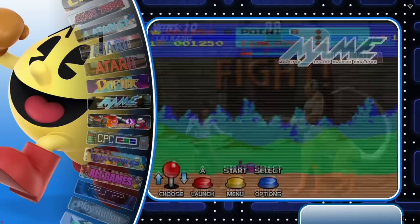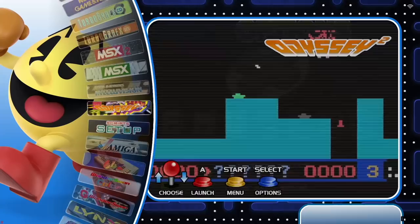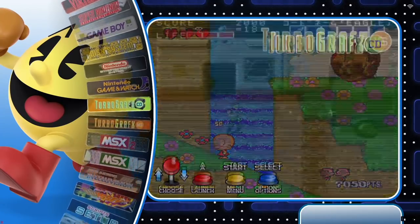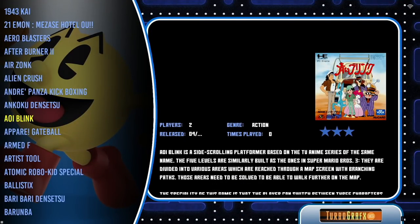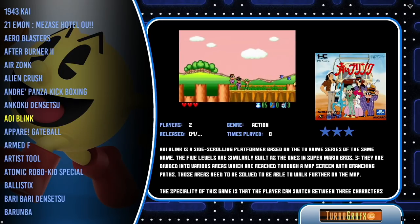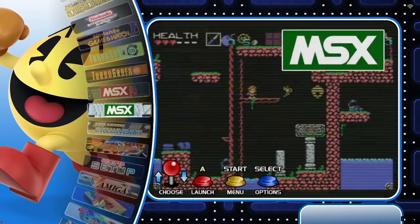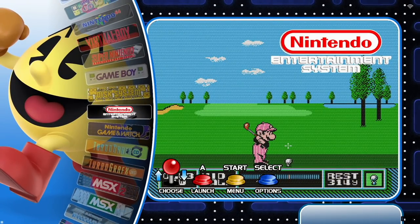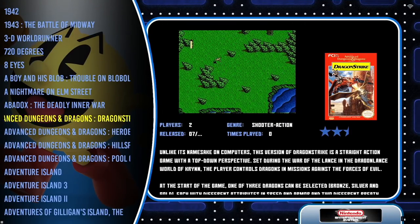That's really it in a nutshell — how to set up the Super Console X King yourself using a DIY method. Sure, it's going to cost about the same amount, but you'll have an SD card that won't fail over time, controllers you'll actually enjoy using, and you get to curate your own game library. It opens up the whole world of emulation and configuration. I hope you enjoyed the video — let me know if you have questions in the comments, check out the written guide in the description, and happy gaming!